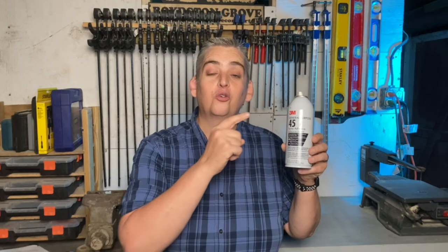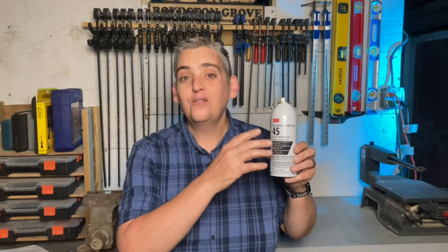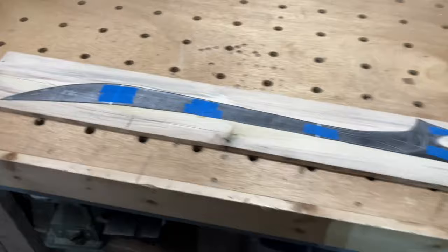I use mine all the time, but when you get your spray adhesive, you want to pay real close attention to the strength number. The higher this number is, the higher the strength of the spray adhesive is going to be, and the more your templates are going to stick and be harder to get off of your project surface. So I like to go no higher than about 45, and sometimes it's really hard to find this variety at your local box store, so you may have to order it online, but one can is going to last a long time.